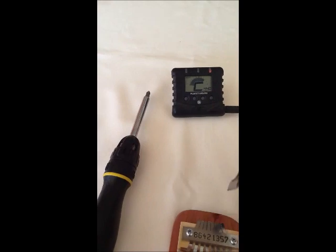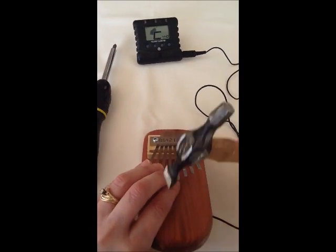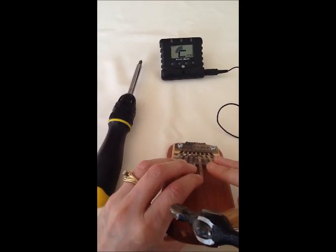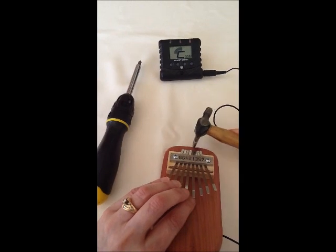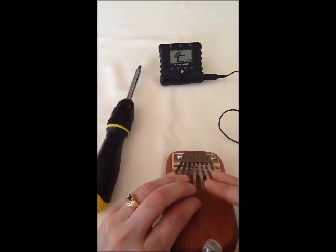Now we are going to do C, and notice again how I have all my other fingers on the other keys. Now that one I hit a little too hard, so I am going to tap it down until I get exactly the right note — C.